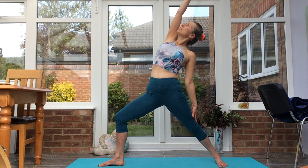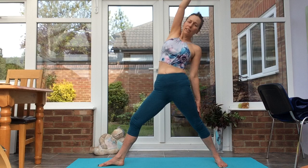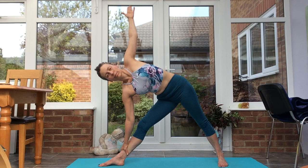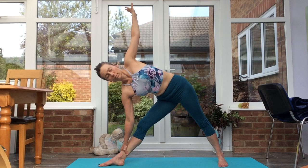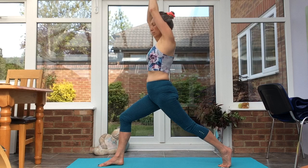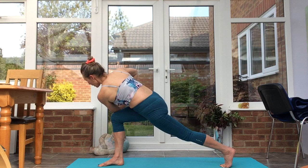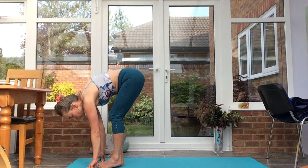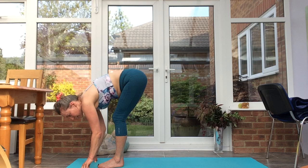Inhale, lifting into reverse warrior. Straighten without locking the front leg. Exhale, keep the back leg strong, all the way over into trikonasana. Bend the front knee, come back into warrior two. And now we turn the back foot to come into a high lunge. Exhale, bring the palms together, left elbow over right thigh, come into a twist. Release the hands down, step forwards — uttanasana.